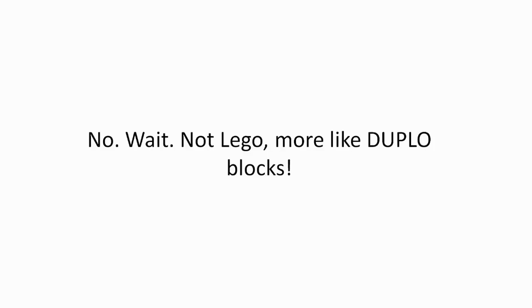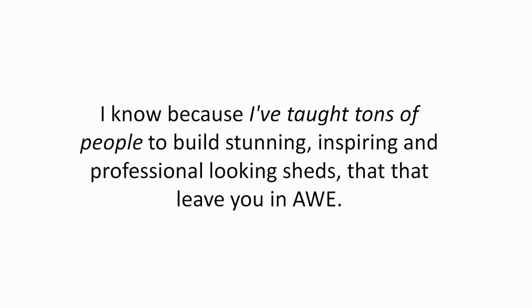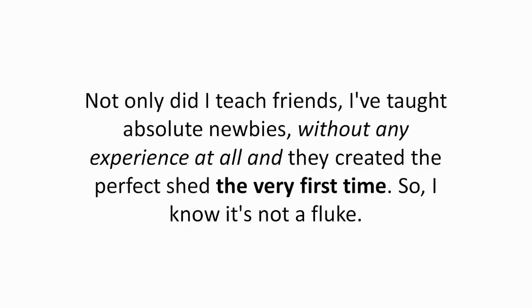Not Lego — more like Duplo blocks. How do I know this is what makes the perfect woodworking plan? I know because I've taught tons of people to build stunning, inspiring, and professional-looking sheds that leave you in awe. Not only did I teach friends, I've taught absolute newbies without any experience at all. And they created the perfect shed the very first time. So I know it's not a fluke.